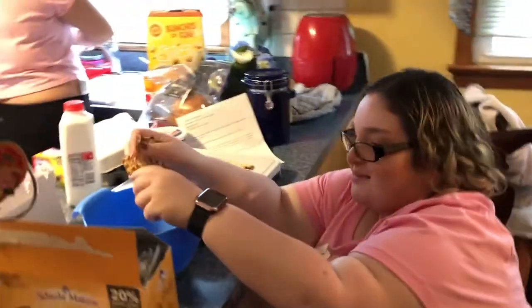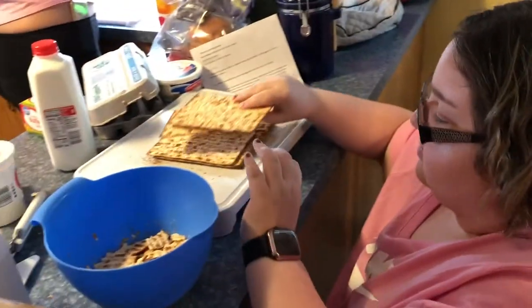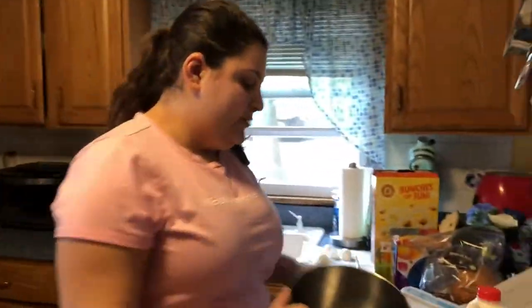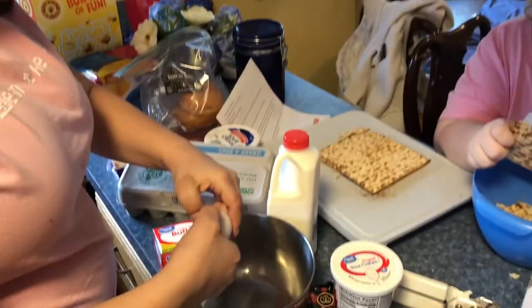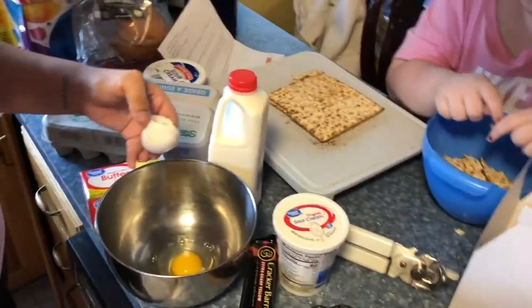We're making the matzo mac and cheese right now. I'm putting six pieces of broken matzo into two eggs, and then Sarah over there is getting them all ready. There's another egg in here. Cassava recipes often have a lot of egg because it's a good binder.